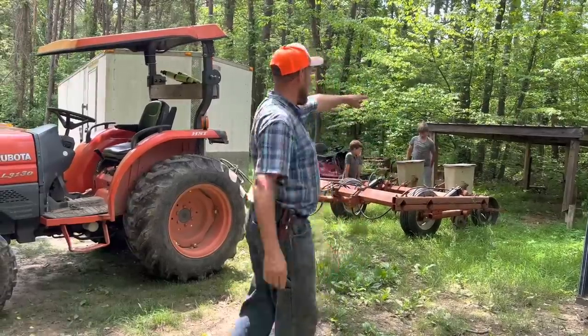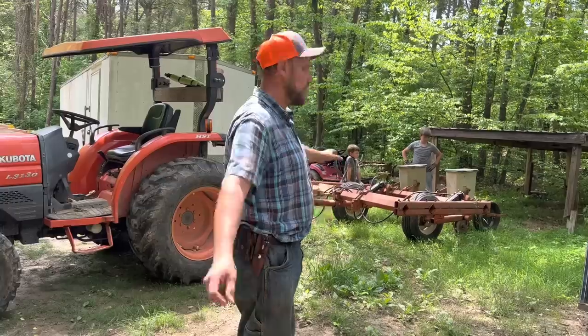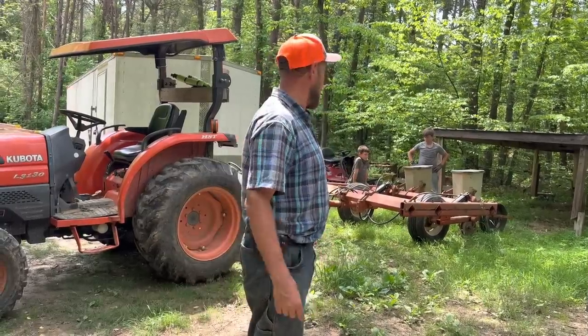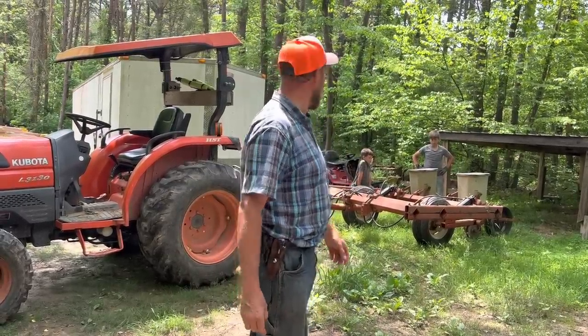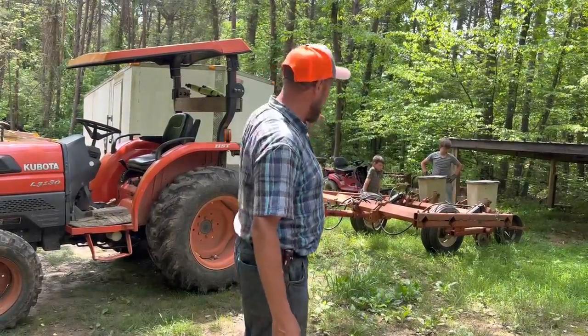As you see, we've got a nice little roof over it. The boys built that for me because I just didn't have time to build a real machinery shed, and I hate for my machinery to sit out in the rain — though some of it does anyway. But we're gonna grease this thing up.